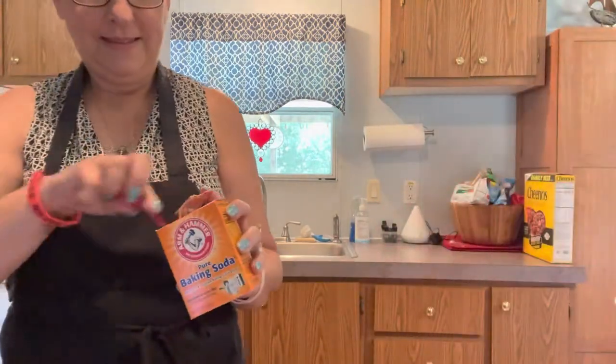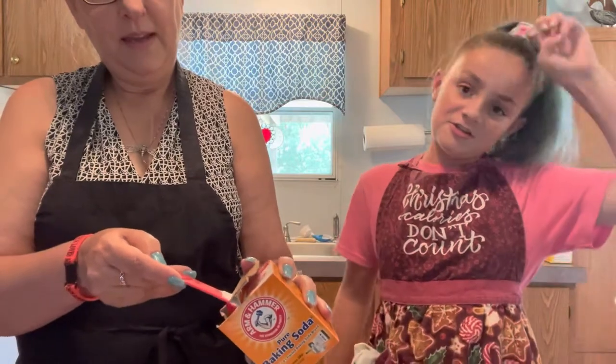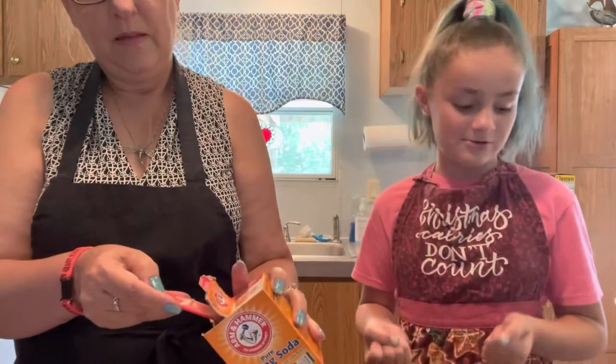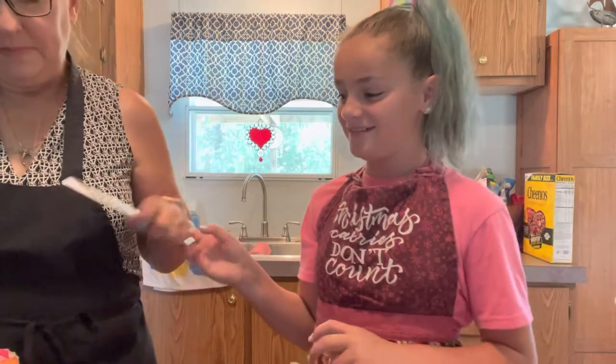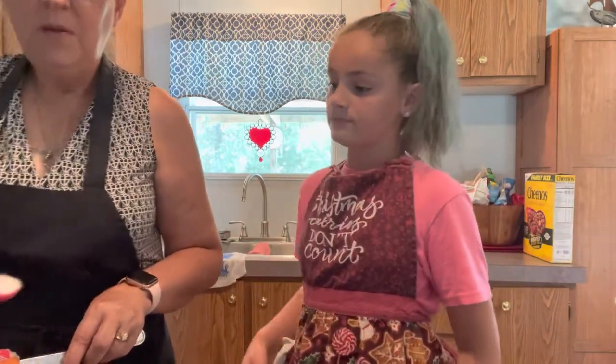Now we're going to add baking soda — we need one teaspoon. You can see what I'm doing here, knocking it off to be straight. She's a little taller so you can see what she's doing, while I'm a little shorter. That's not working real well for me. Can I use your knife, little Missy? You can totally use my knife. Perfect with a knife.